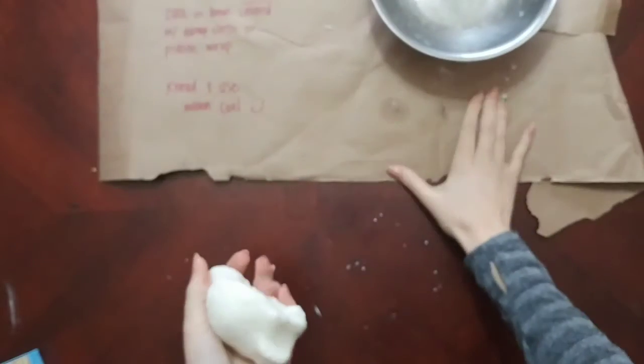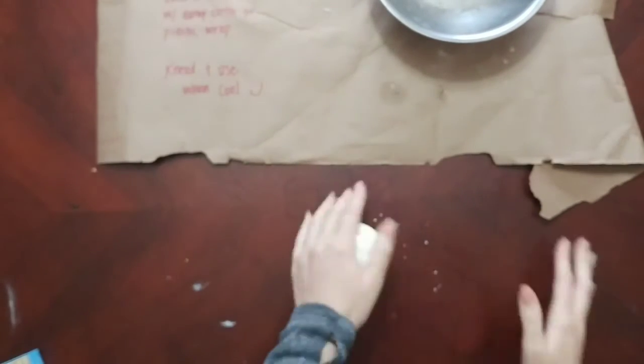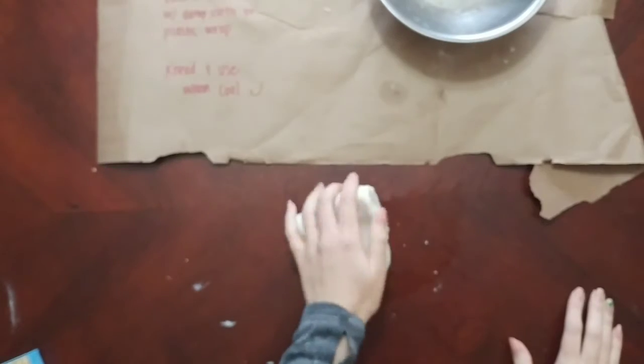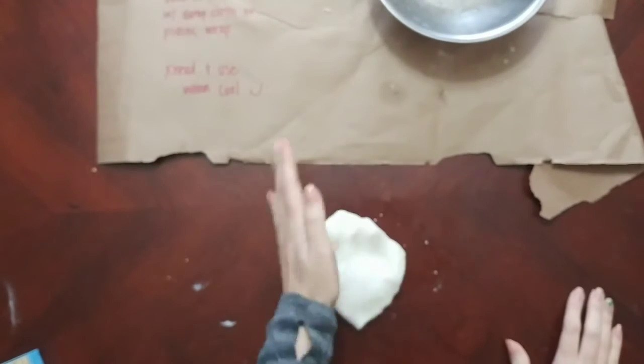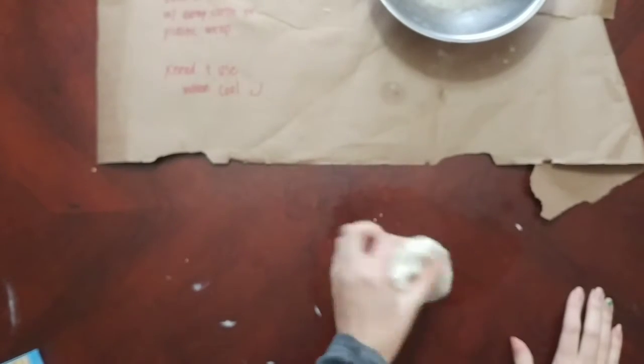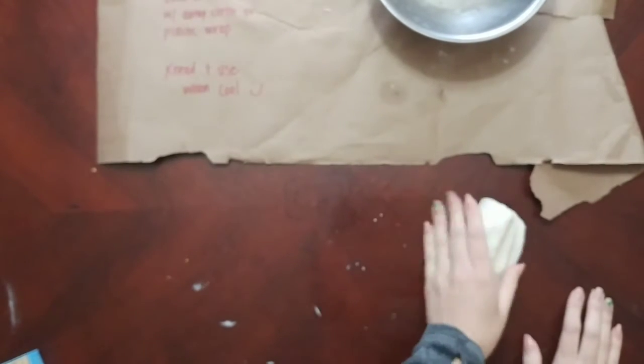I played with it and Ayla helped too, and as we worked with it the better it got. I do like that this dough is more white than typical salt dough, and it had a smoother consistency as well, which was nice.